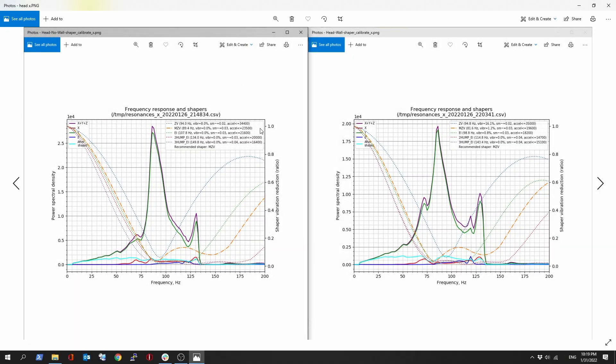First, the measurement on the X-axis on the printhead. The left side is always no wall anchor, and the right side is with wall anchors. Right away, just looking at those graphs, you're probably going to say it looks worse on the right — you have an uglier graph. But let's take a look at the scale. On the left I was hitting 2.7 to 2.8 on the power spectral density at a scale of 1E4. That means add four zeros after your value.